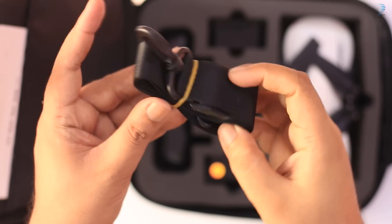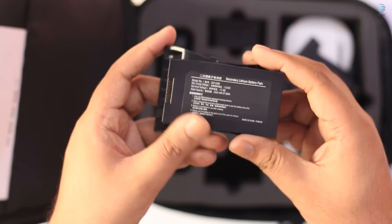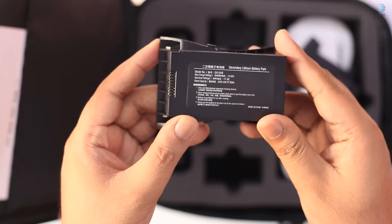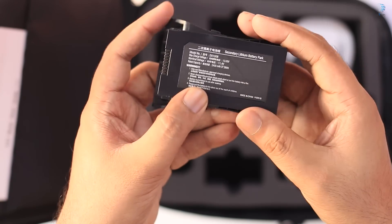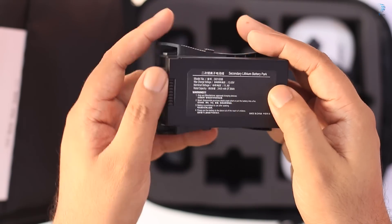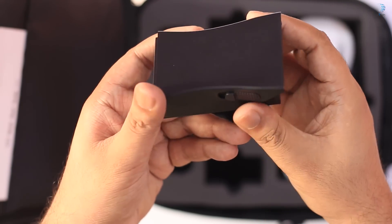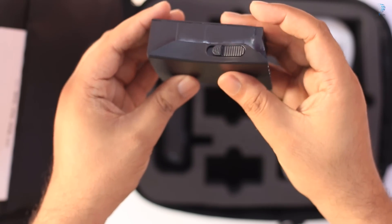You can use this for your application. The battery is a 2400mAh battery, which is very good. It will take around 25 minutes, but I can say it will be around 20 minutes. This is the battery, and there is an extra battery — that means double battery. Our total backup is around 20 minutes each.